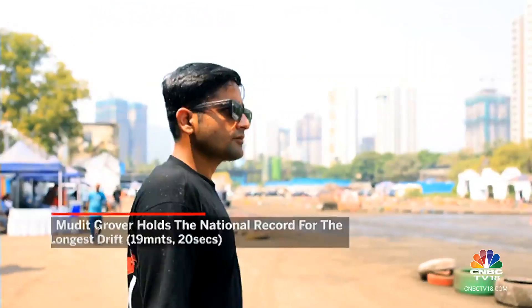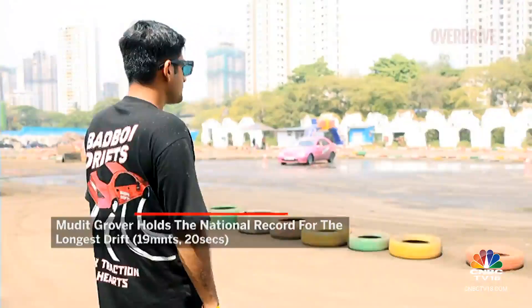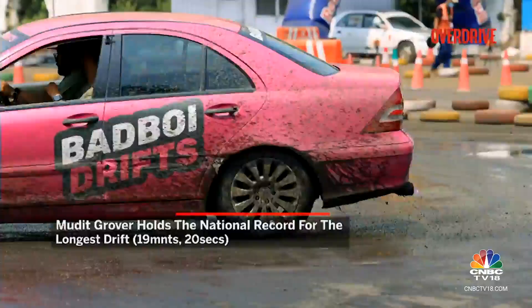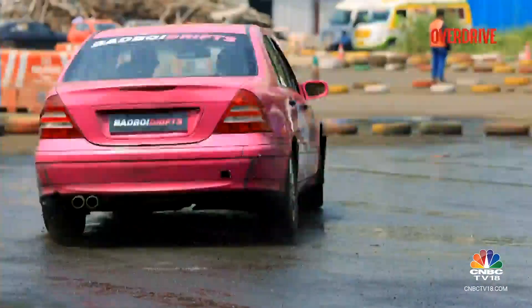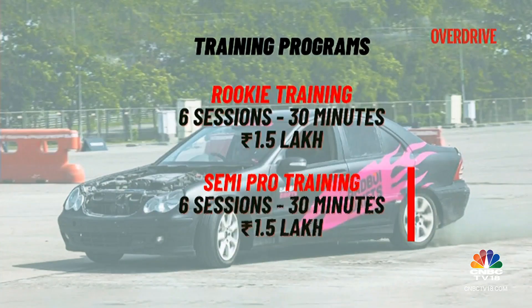Mudit Grover holds the national record for the longest drift of 19 minutes and 20 seconds in a drift-spec W203C class. He runs Bad Boy Drifts, offering enthusiasts an affordable gateway to the drifting world through two training programs — you can learn the basics of how to hold drifts and later slide through high, medium and low speed transitions.